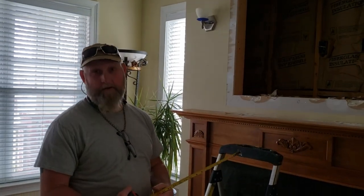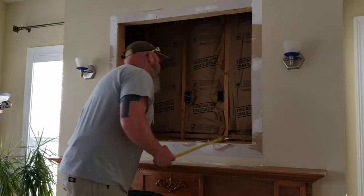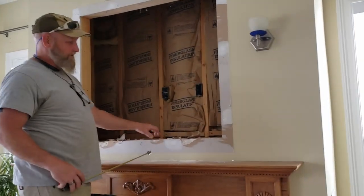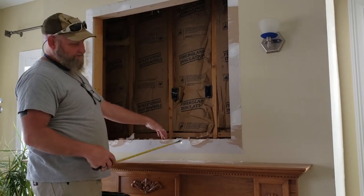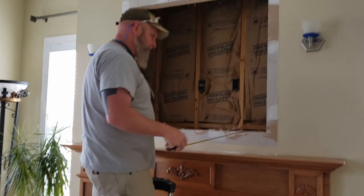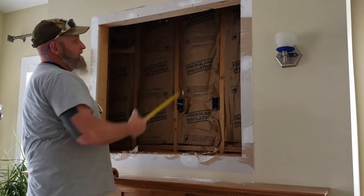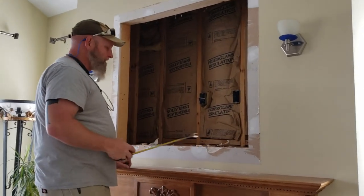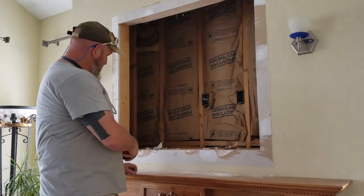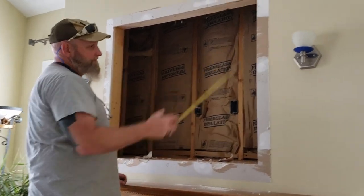As we're preparing for this, there is a header going across here to support this weight. What we're doing is just putting a bottom plate - like we're building a little mini wall. There's already a top plate here so we don't have to worry about it. I went ahead and measured this going across from stud to stud: 40 inches, same at the top.